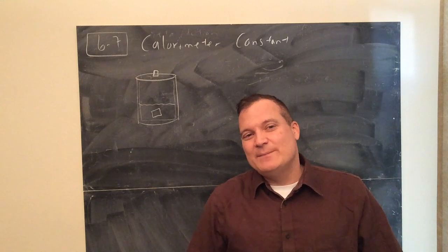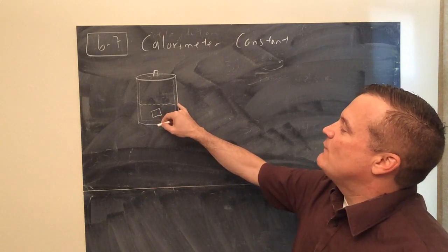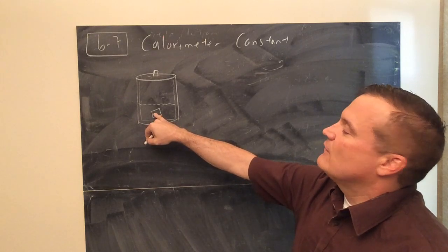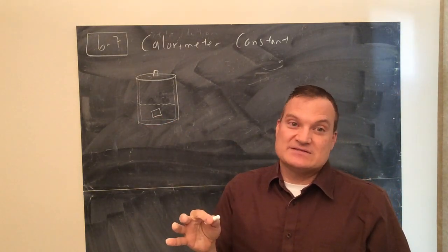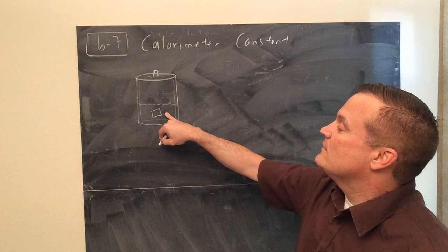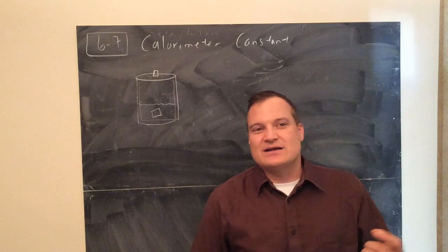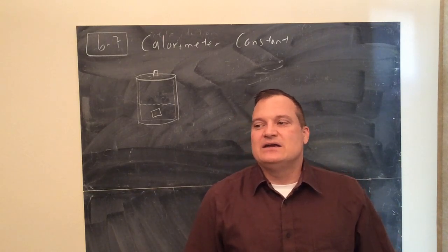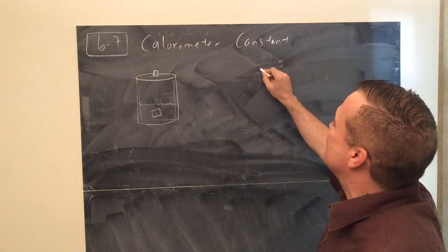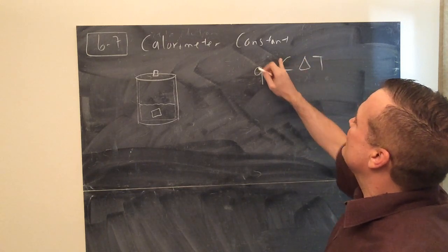We don't want the calorimeter to be a factor. What if the calorimeter itself is warmer or absorbs some of the heat too? The calorimeter and the water could both be at 25 degrees - room temperature. But when you put the hot metal in, the water gets warm, and some of that heat also heats up the calorimeter itself. That does happen a little bit, and depending on the reaction and amount, the calorimeter might need to be taken into consideration.